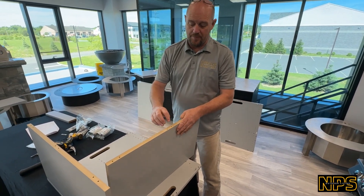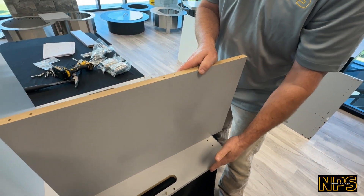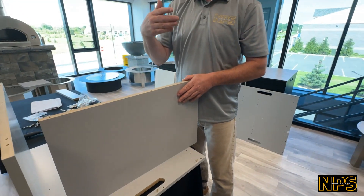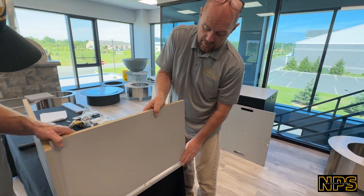We're setting the bottom panel — same thing on the bottom panel. If you notice, the holes are not centered, so you always want the dowels to be flush, or just in a hair. You never want them sticking out too far. It's very easy to find out if you're on the correct way — just reverse the panel and put it the other way. This will slide right on there easily.